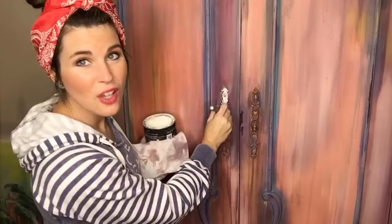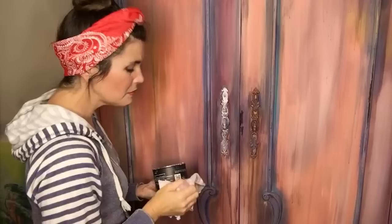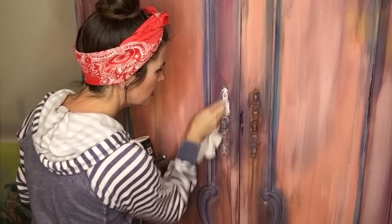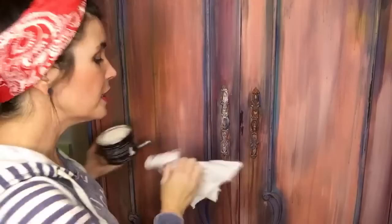White wax over the copper is a very, very pretty look — if you haven't tried it, I highly recommend it. I'm just going to rub it back right away so the white gets down in those little grooves. I haven't decided yet if I'm going to put white over the entire thing or just leave clear in some areas. I'll probably work in little sections at a time.